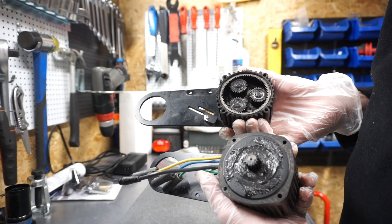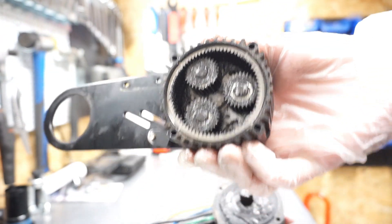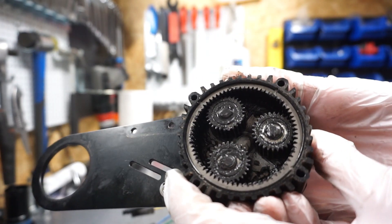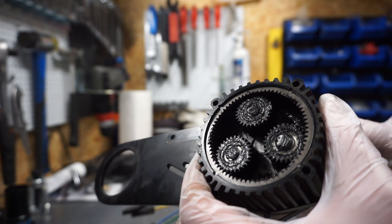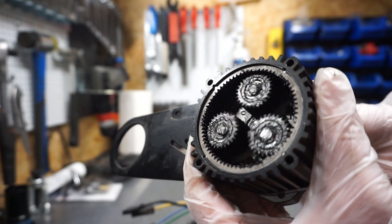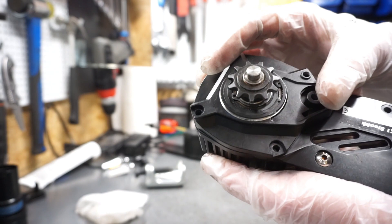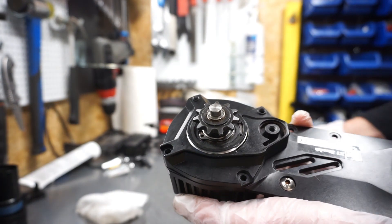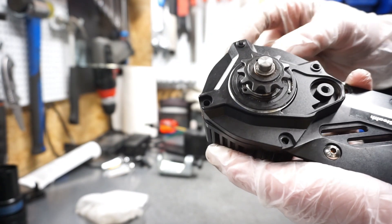This is the planetary gear. Here is the motor, here is the gear, and here is the gear ring. My plan is to do a full disassembly of everything here. I need to take off this main sprocket — it's really sitting tight, so I have to use a puller to take it off, then I'll have access below this cover.